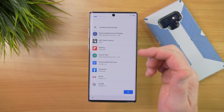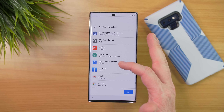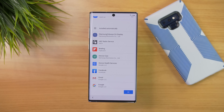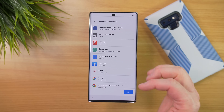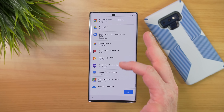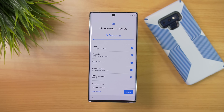At the bottom, these are applications that will be installed manually just because you have a Google phone, or because Samsung is requiring these certain applications to be installed when you activate this device. Once you have all the applications ready, you can select OK.